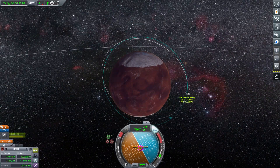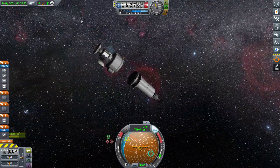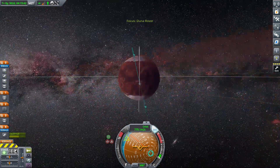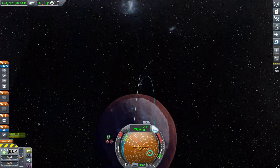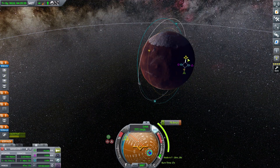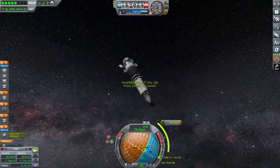Now we can switch back to the mothership and prepare to land. I put a ton of parachutes on here — two spark engines with four Oscar tanks to make sure we land smoothly. I wanted to land as close to the edge of the pole as possible, which can be a little difficult especially with a nuclear stage that's hard to control with RCS. I had never actually done a landing like this — it was my first attempt at something like this, and I think it went very well for a first try.